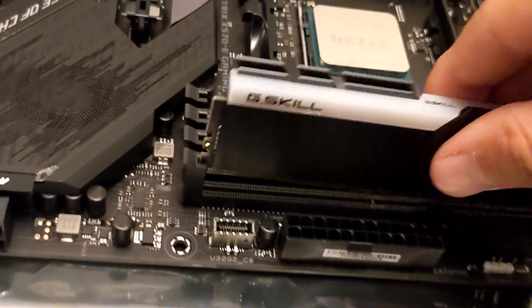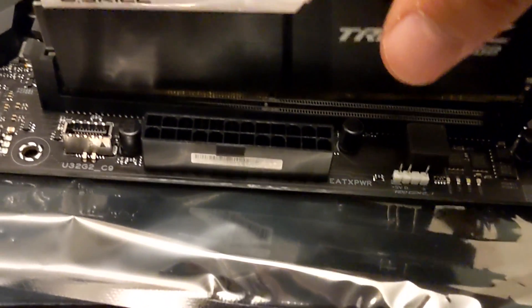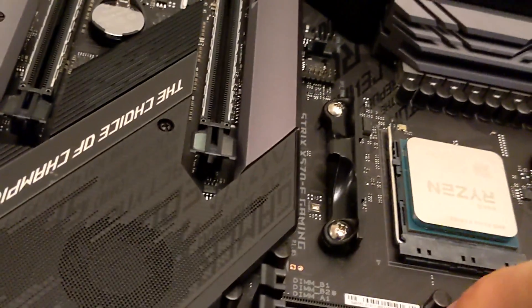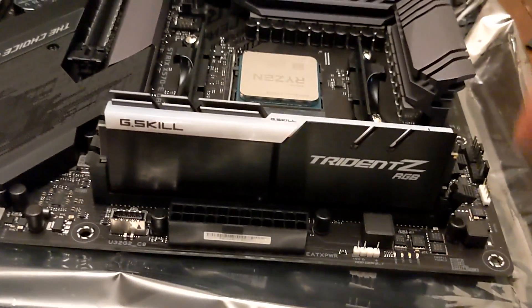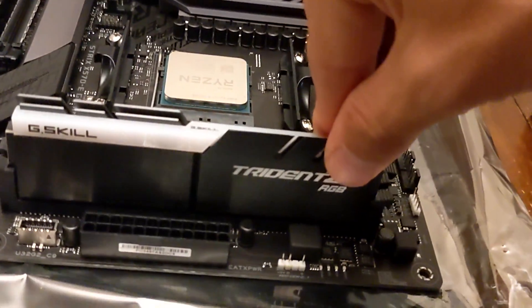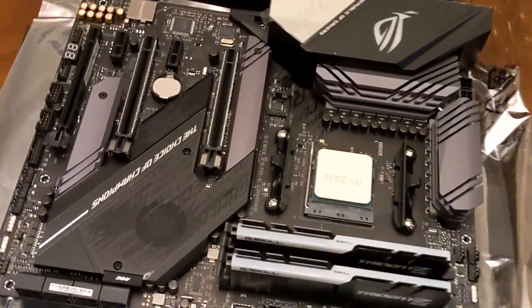Maybe I should do this side first. A little more even maybe — man, these are heavy too, this is the RGB. There we go, slotted in. This side is still open, so let's push down a little — something clicked on the left, and closed on the right. Now let's do that with the second one. They're both in there seated real nice.